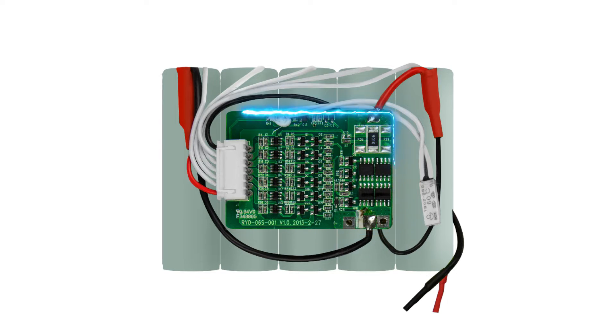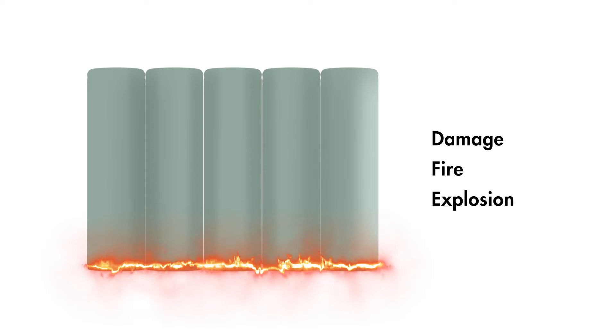A PCB or PCM is often considered the heart of a lithium battery pack, because without it, the pack can get damaged or even cause a fire or explode.